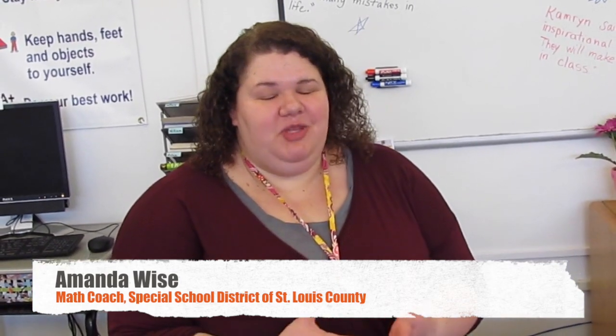I'm Amanda Lyons, a math coach from Special School District, and this lesson is about foundational fractions. The goal is that students walk away with an understanding that fractions cover the same amount of space and that they are shared equally.